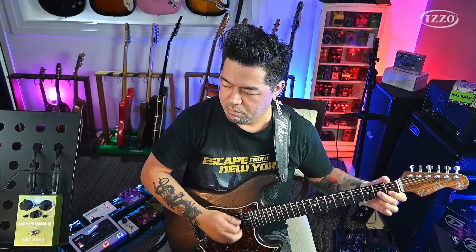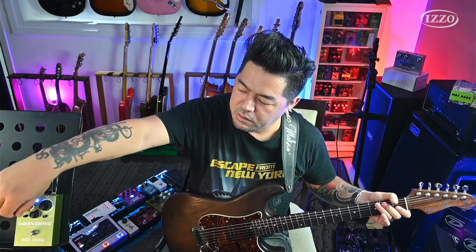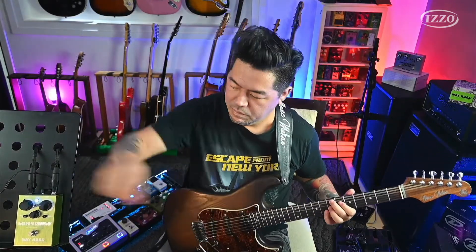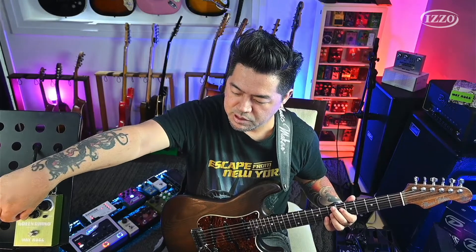Vou dar um boost aqui no 500 Hz. E aqui no 100 Hz ele deixa o grave mais magro. Se você quer mais grave, mais corpo, você pode adicionar. Menos médio e mais grave — você consegue chegar até, por exemplo, num som meio que de Tele. Porque o som da Tele é mais magro.